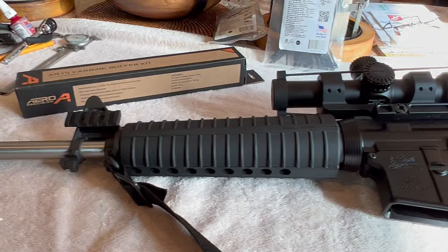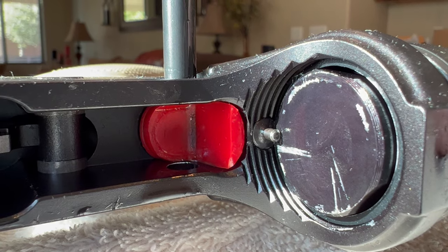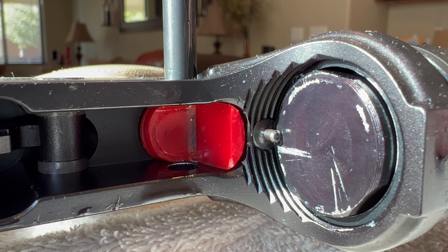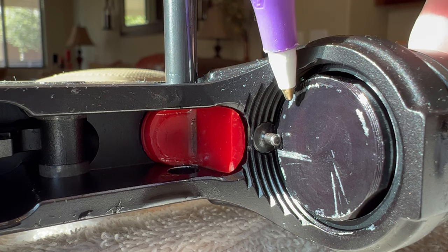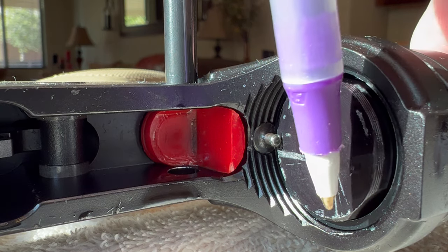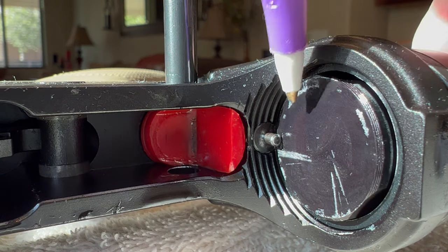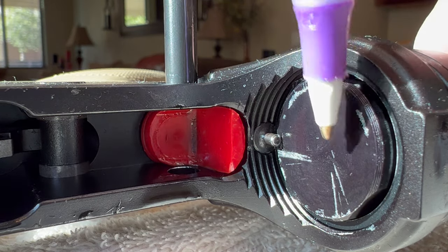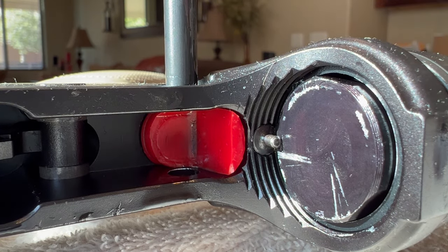Let me pop this strap off real quick and I'll show you what's going on. So if you take a look at the buffer, you can see on the outer edge here that the anodized, the nitride, the paint — whatever Palmetto put on this buffer — you can see we're starting to get some shiny metal around the very edge. What that means is this buffer is hitting that retainer pin during firing, which is not supposed to happen.